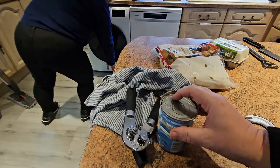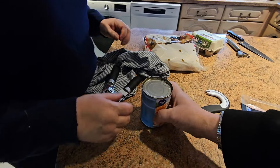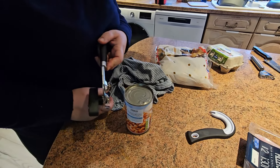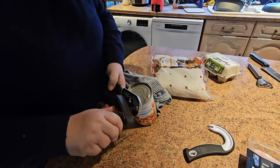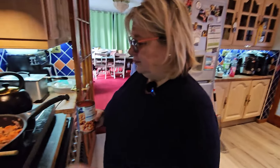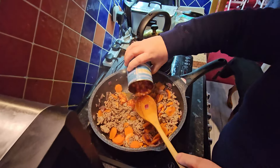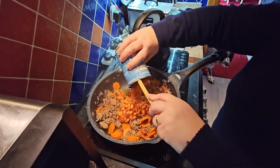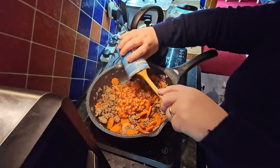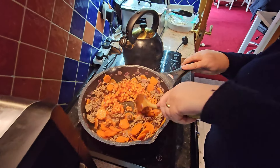Eventually getting the lid off. The mince has been steaming nicely under the lid. Just want the carrots to cook through - then putting the beans in and stirring them through.